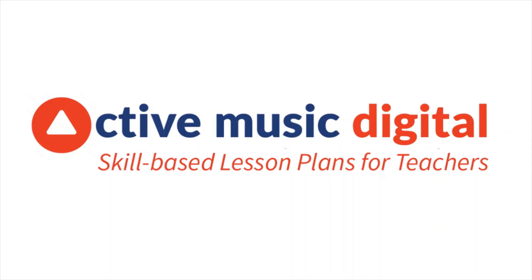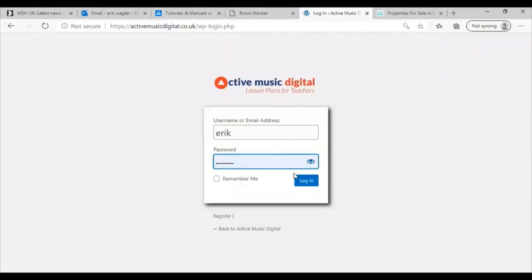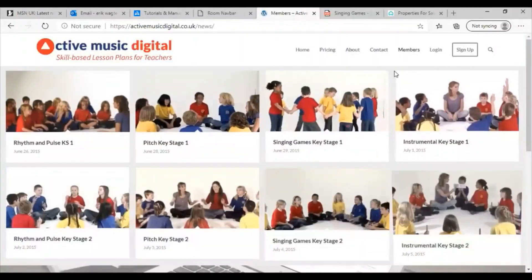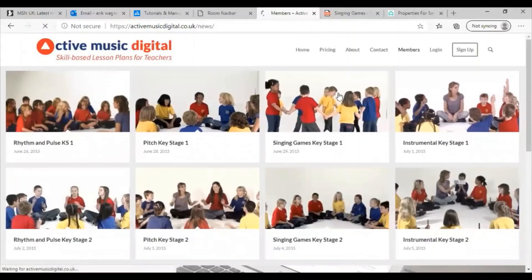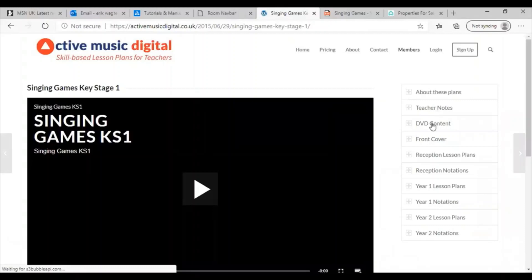Hi there, I just wanted to show you how easy it is to use Active Music Digital. You simply log in with your username and password, which takes you directly to the members area. Click on one of the pictures and you'll arrive on a page where on the right you'll find all the notations, objectives and lesson plans.